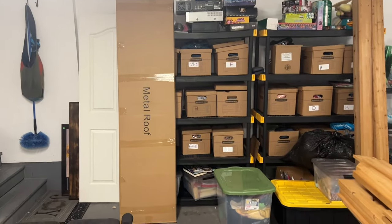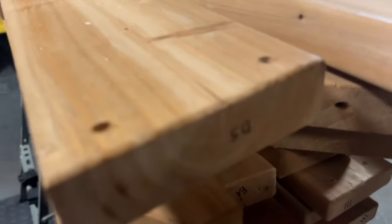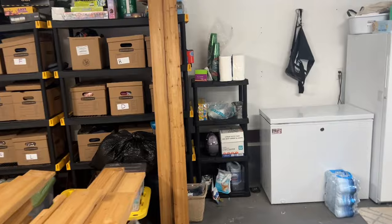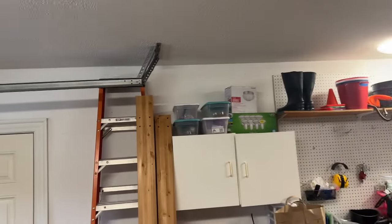The metal roofing comes in a large box like that. Most of the pieces come with a designation number or item number, and that's going to help you assemble. They actually have pretty good assembly instructions. You've got the four posts here — one is longer than the other, of course.